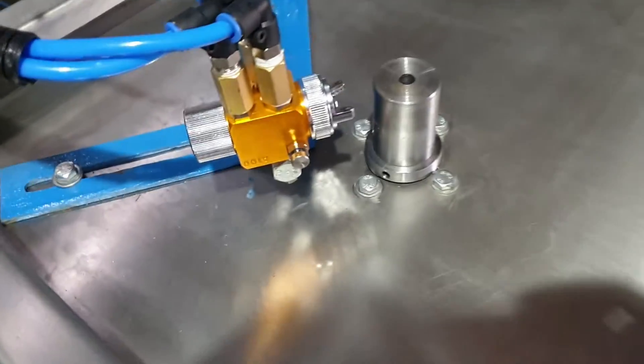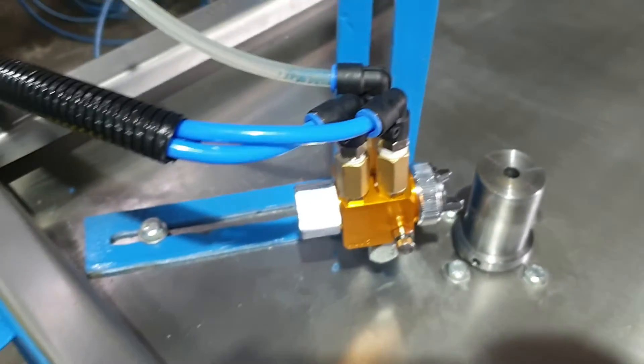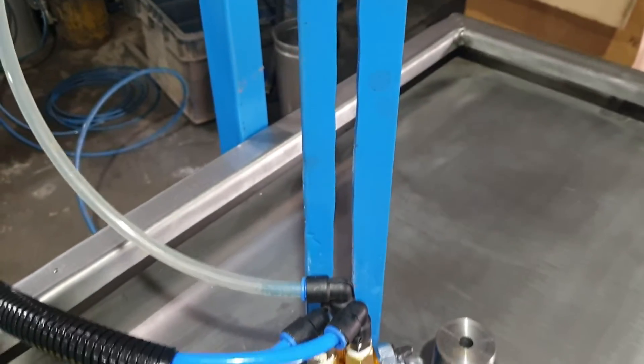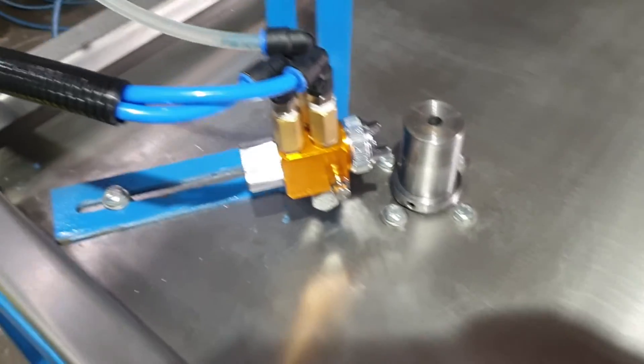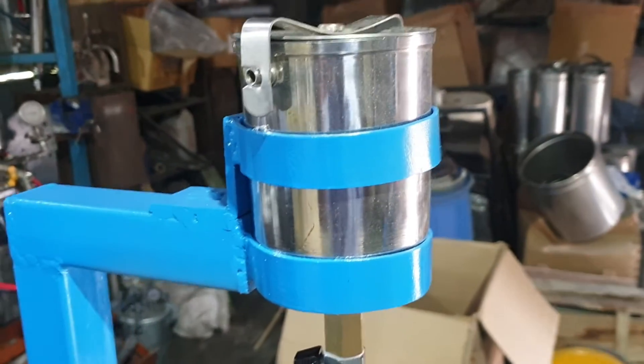Automatic spray gun. Job rotation arrangement. Spray gun can be adjusted as per the requirement to suit the job body. Ink supply cup.